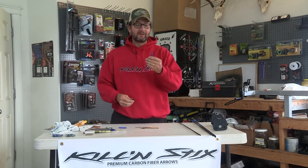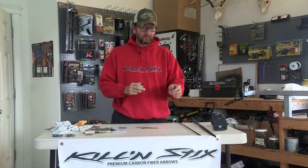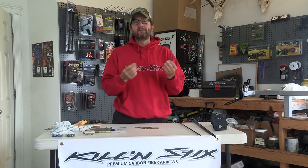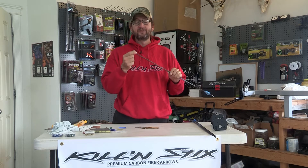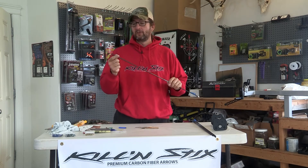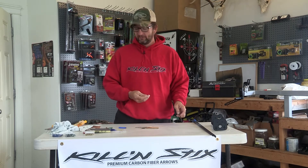We have two different sizes: the 54 grain and the 44 grain. The 54 grain goes on an inch and an eighth over top the shaft, and the 44 grain goes on three-quarters of an inch. This just gives you a 10 grain difference to work with. For the 250 and 300 spine, we also have a 120 grain stainless outsert. So if you really want weight forward, you can do that — just put a 125 grain broadhead on here too and you'd be fine.